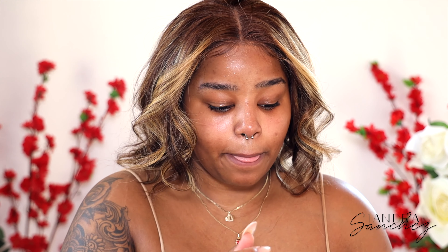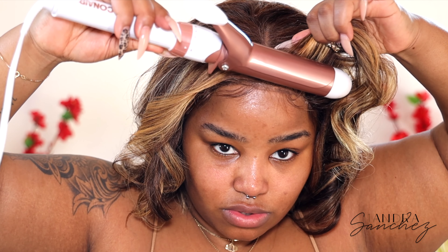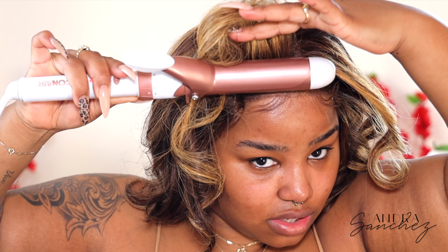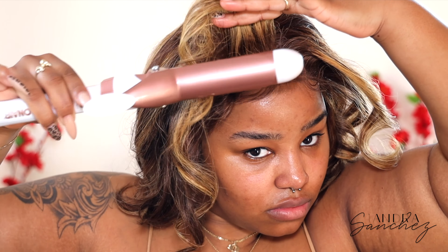So I'm done curling the hair. What I'm going to do is take some of the hairspray and spray lightly over the curls before I run my fingers through it. Now I'm going to take the curling iron and lift up this part so it kind of falls, as I do with every other unit. Now I'm going to run my fingers through the hair and kind of break up the curls a little bit.